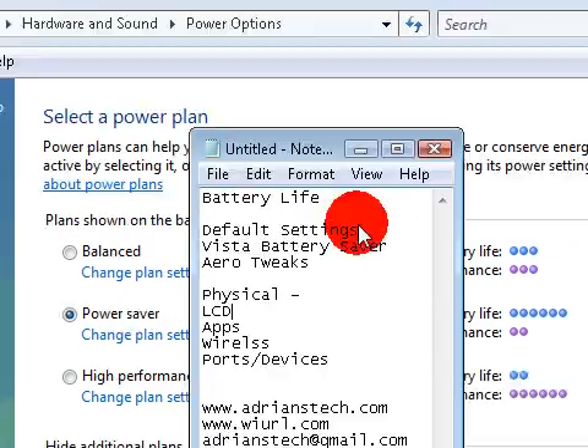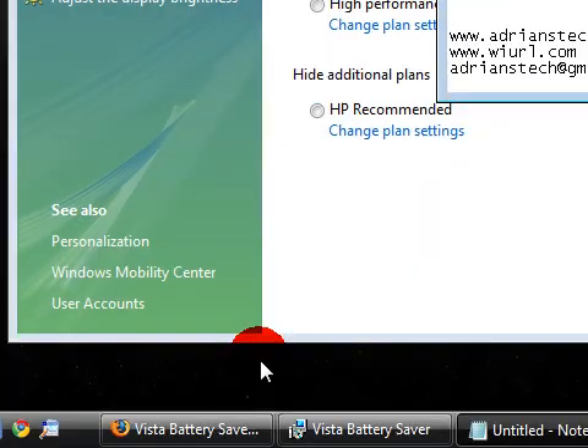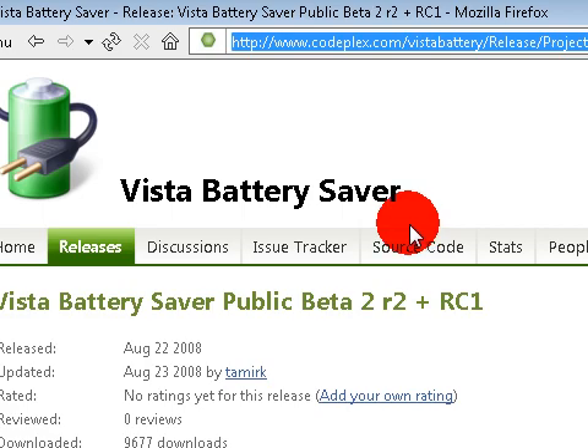So mess around with the default settings, select a power plan, stuff like that. Now I want to talk about a software I recently found called Vista Battery Saver. This is from the Vista blog and also CodePlex.com.